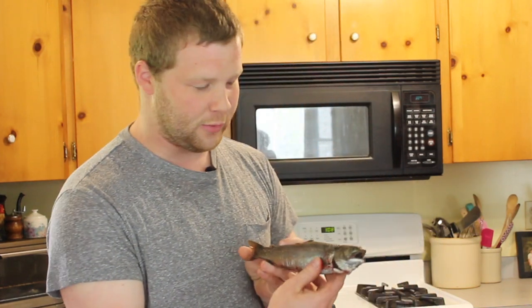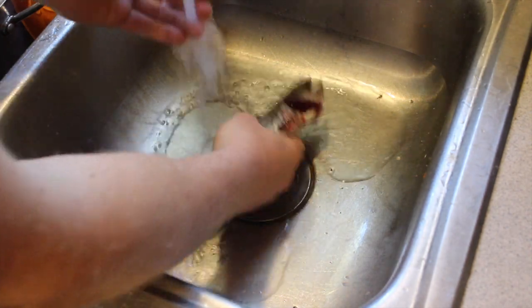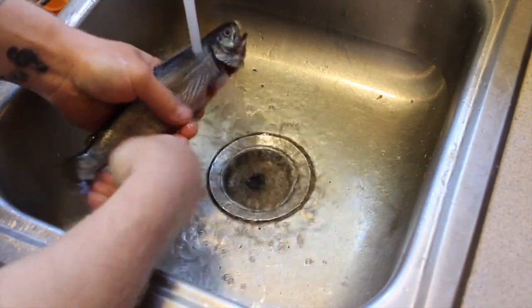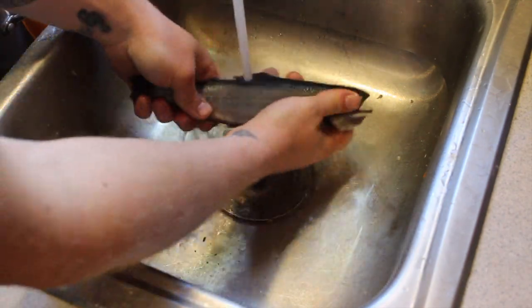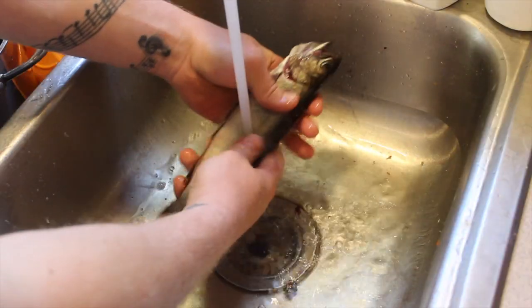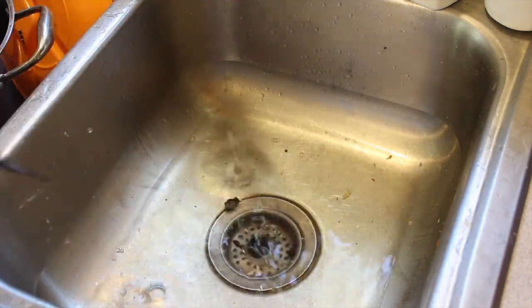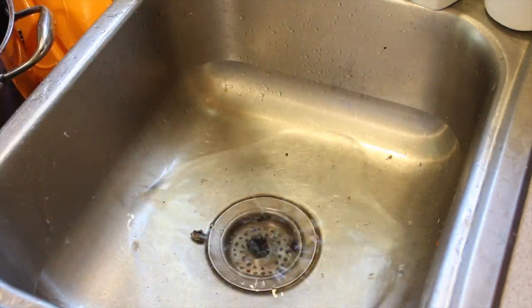Hey guys, welcome back to another episode of Dunnels in the Wild. Today I'm gonna show you guys how to fillet a brook trout. First things first, we gotta obviously clean our brook trout that we caught.